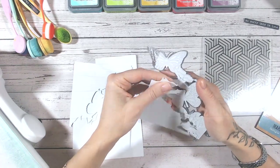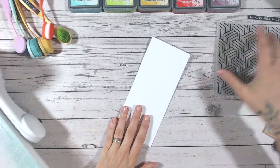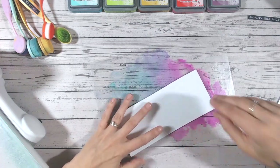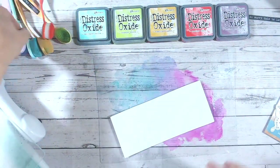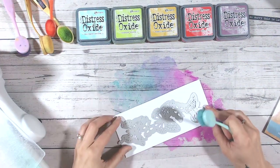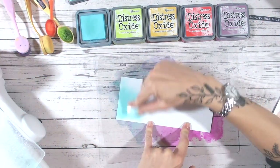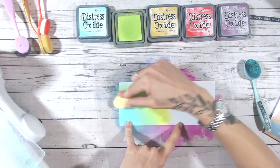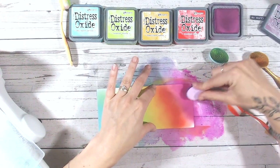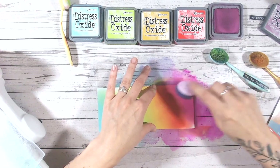Before I cut my butterflies from this panel of cardstock, I want to do my ink blending — it's much easier to do this now than later. Popping a blending mat down, I'm going to go with these lovely rainbow colors. Because I know already that my die pretty much fits on the entire panel, I'm going to go ahead and ink the entire panel.